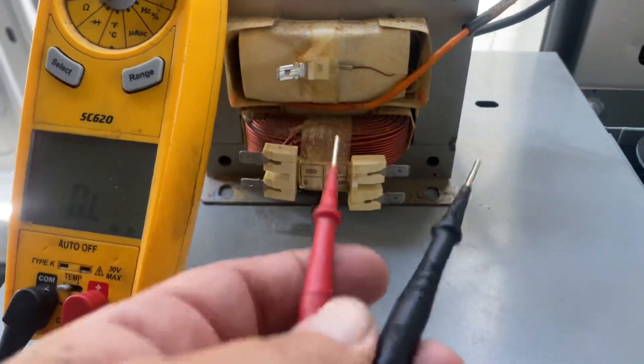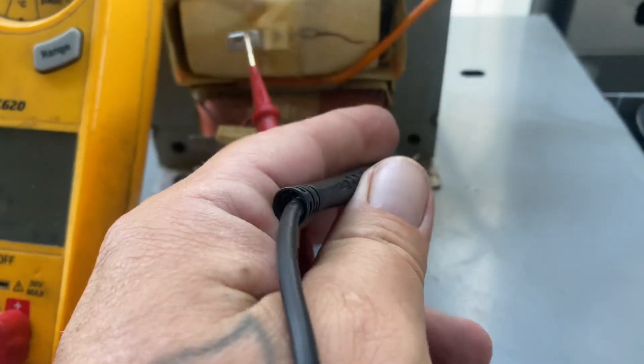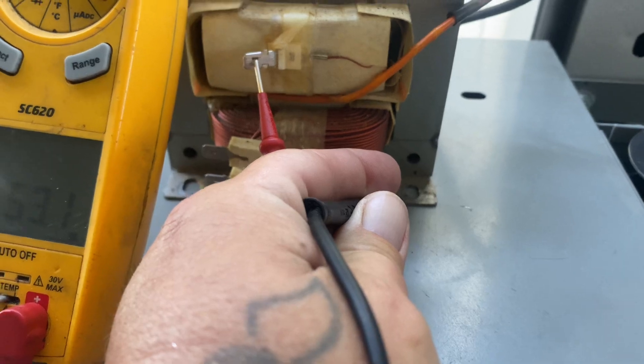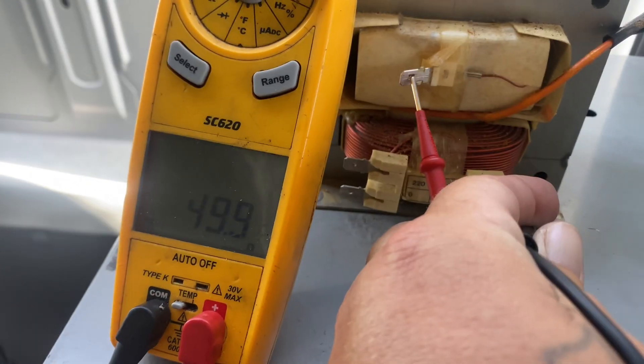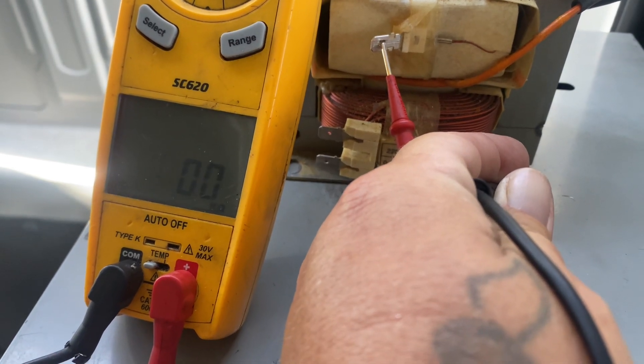And then the next test, you're going to go from this pin to ground. I don't really have a good ground here, so we're not going to get the proper reading, but it should be 47. It's pretty close.